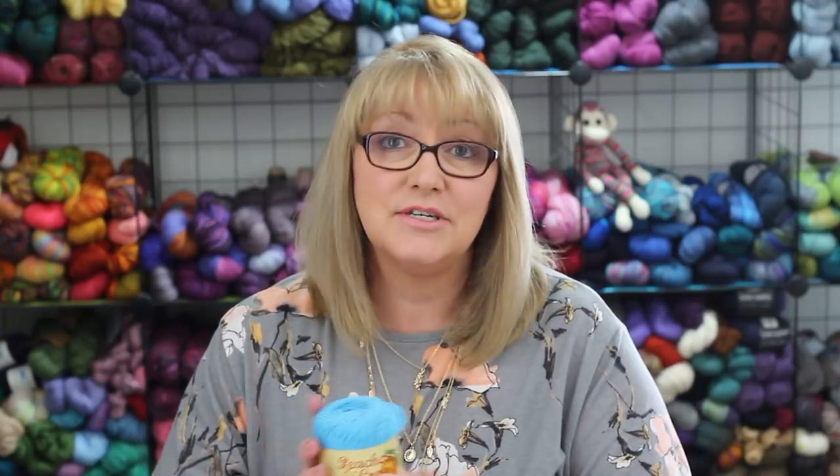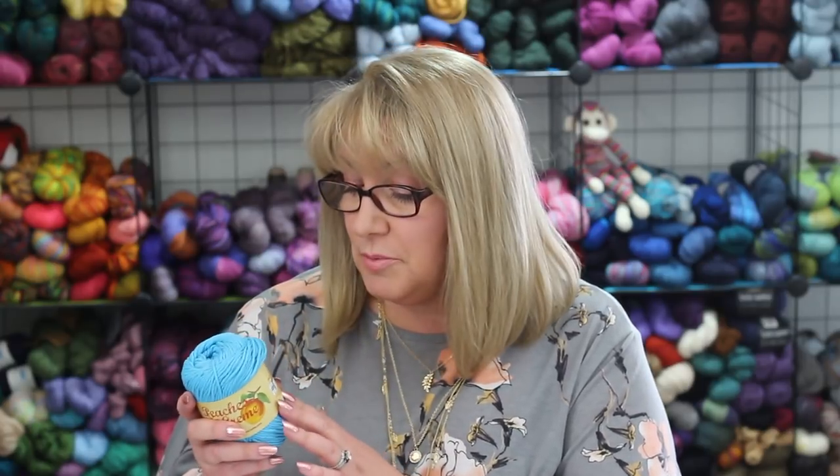This yarn holds up like nothing else. You can throw it in the washing machine and dryer, no problem — I love that it's so indestructible and easy care. It comes in over 60 different colorways: some are solid colors, some are stripes, and some are variegated. This colorway I have here is called Bright Blue. There are also essentially the same yarns at Joann's and Michael's under the brand Sugar and Cream. The recommended needle size is a US 7 or 4.5 millimeter.